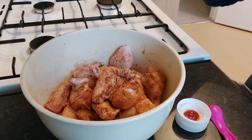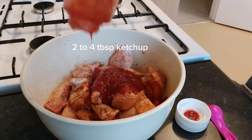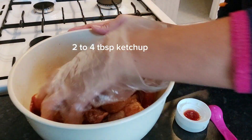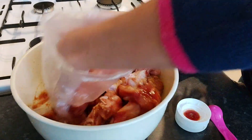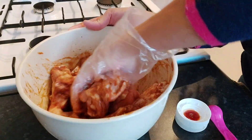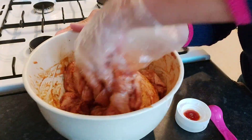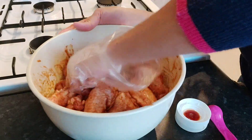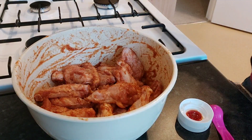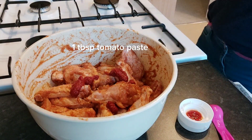Add two tablespoons of ketchup, mix them together, and then add one teaspoon of tomato paste and mix that in as well.